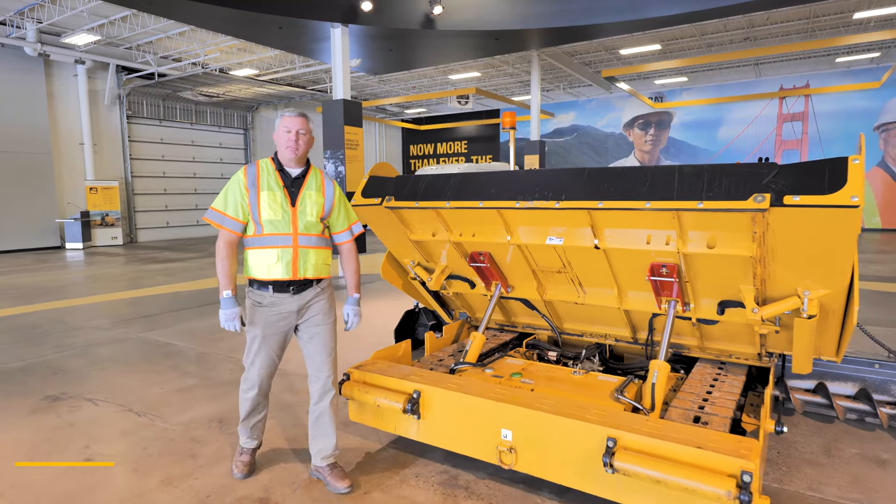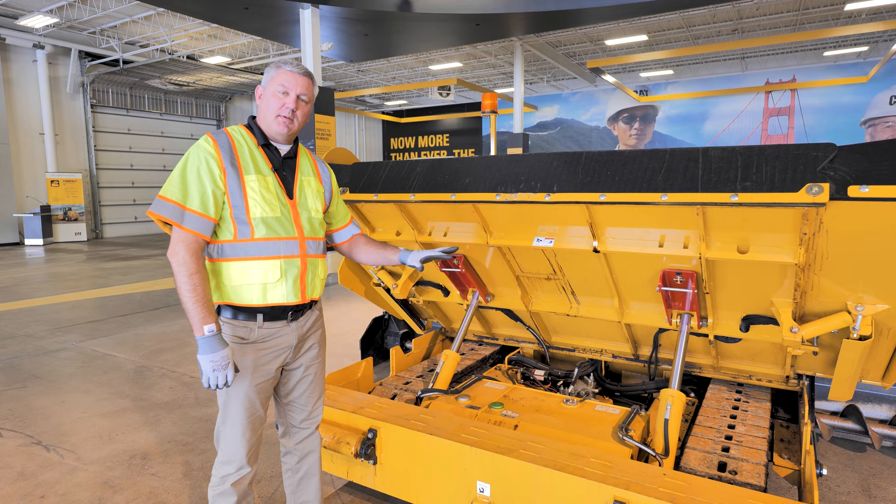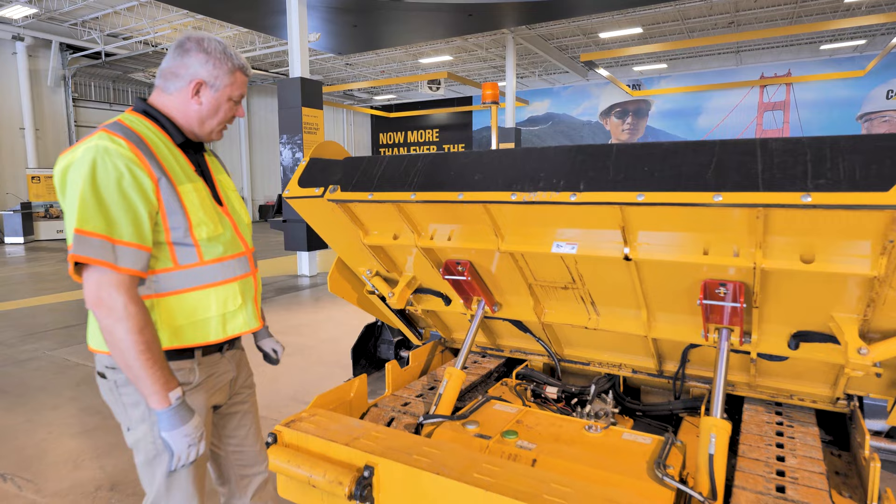Hi, this is Blake Aldridge from Ziegler Cat, paving product specialist. Today we're back on a P65 asphalt commercial paver. Specifically, we're going to talk about items to clean and just keep track of. Hopper's up on this particular P65.